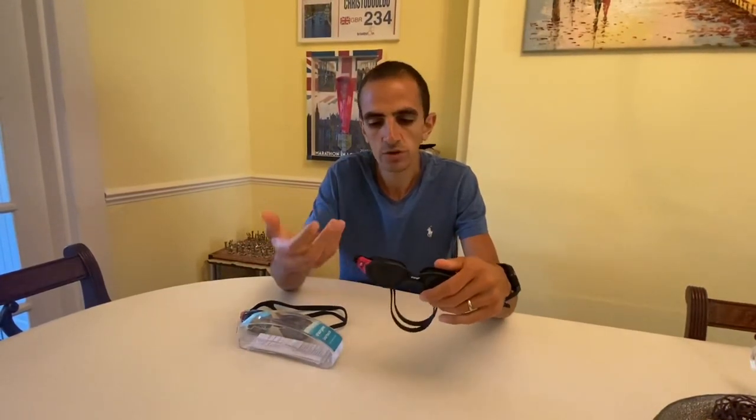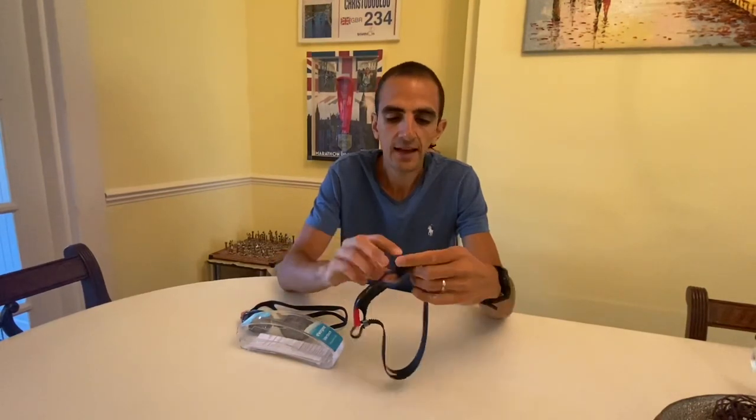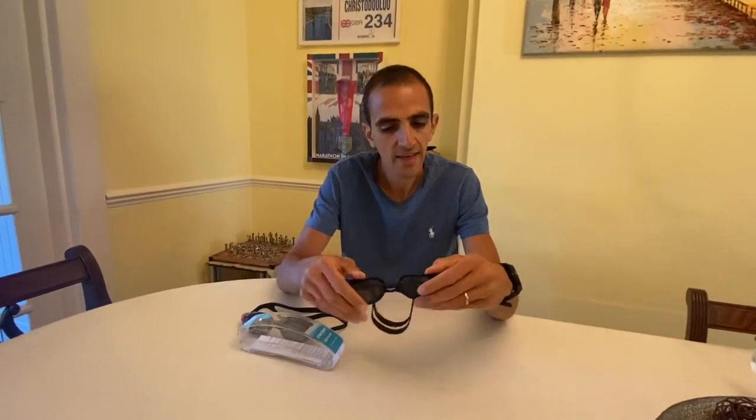First impressions: I like them. I like big goggles — I'm not overly keen on the smaller ones, so first impressions are good. I like the Polaroid lenses; they're important for me, especially when swimming in open water and in races, as they block out the sun. That really helps.